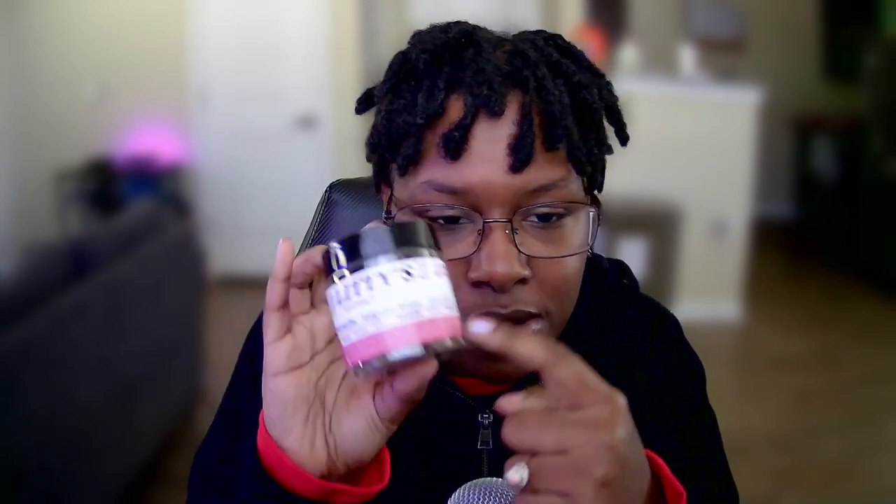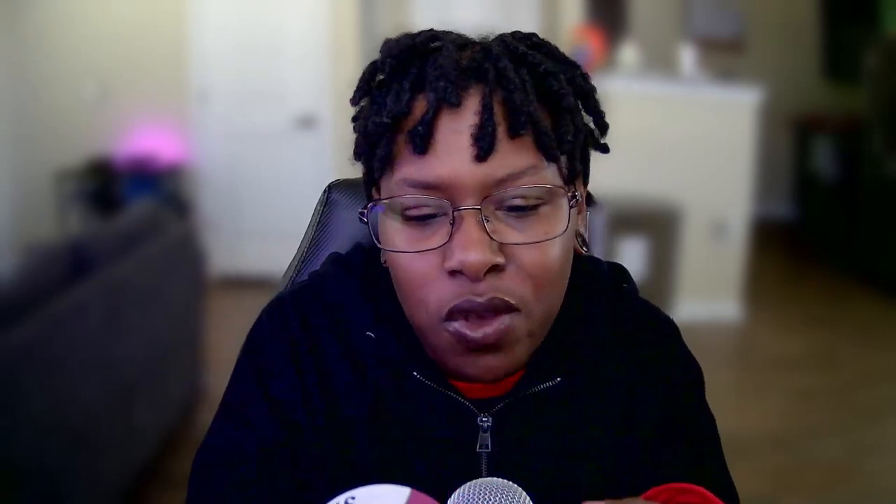This is called Ridge Line Runts. I've never heard of this strain in my whole entire life. It says it's a hybrid indica, and it's from their super line of strains — they have premium, super, and exotic. This is one of their super strains. If you're curious about the THCa percent, it is 23.9%.